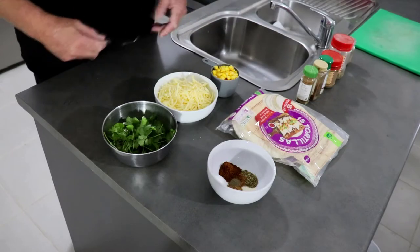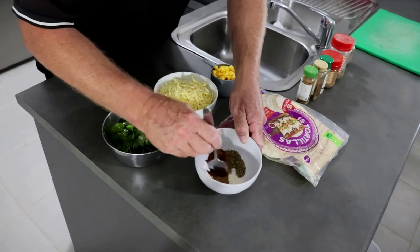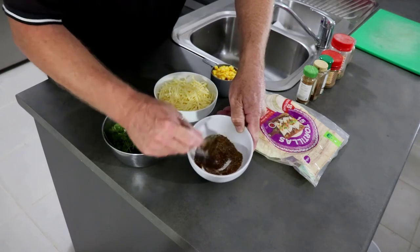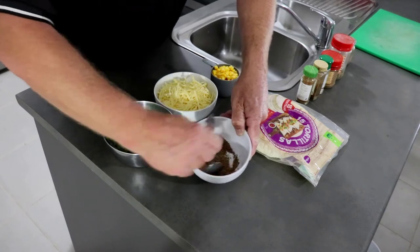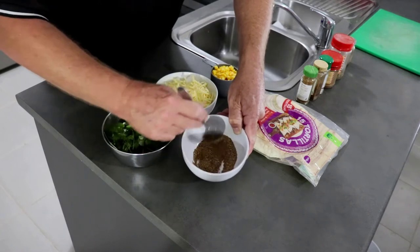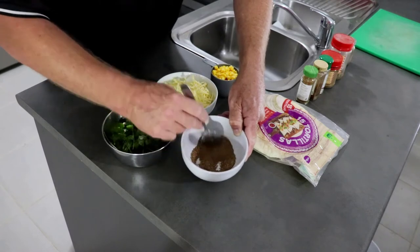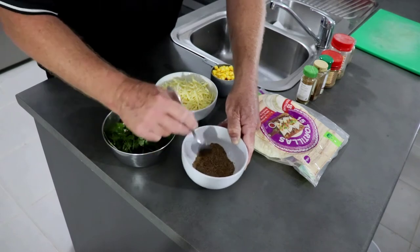We're just going to stir the spice mix around — you can see what that then looks like. This is a lovely flavour, traditional Mexican flavour of course, and it can be used in so many dishes including tacos, enchiladas, and whatever else takes your fancy.